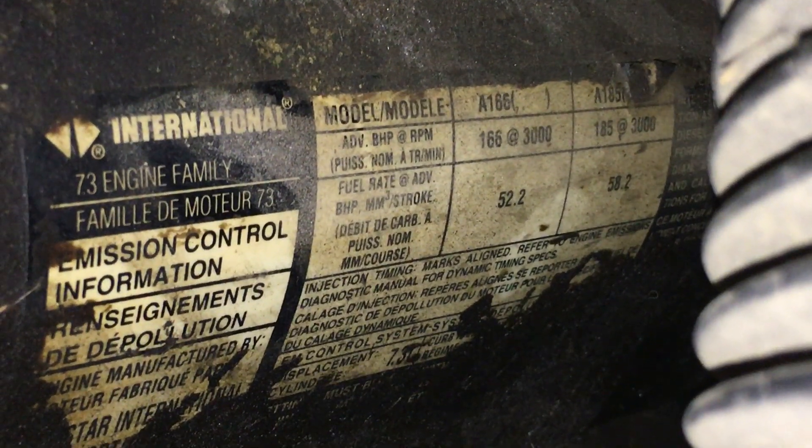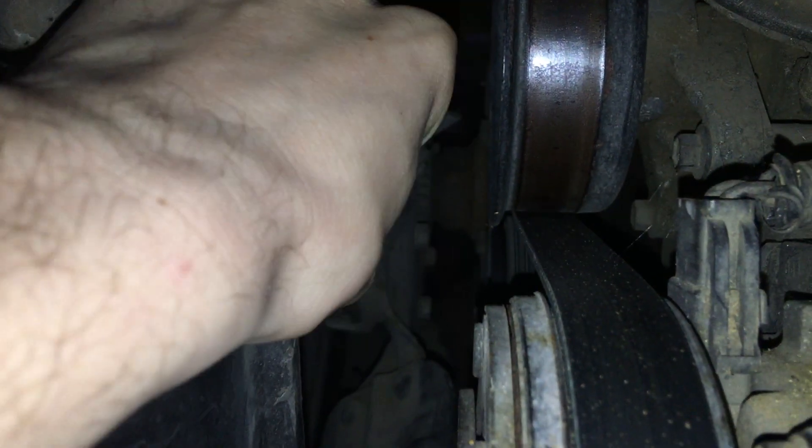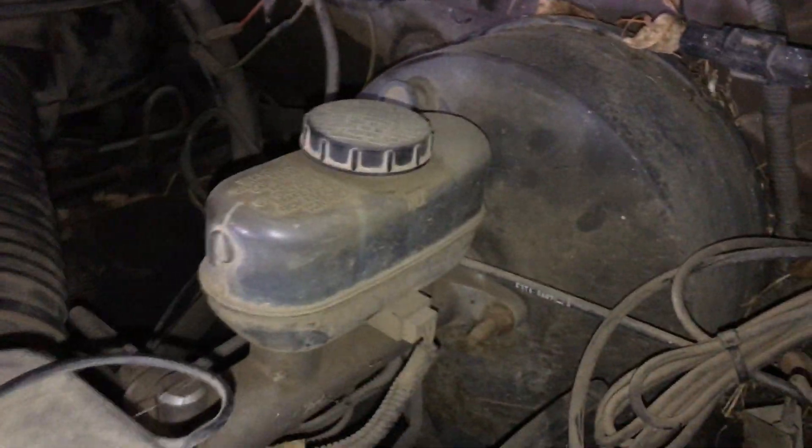This is the old 7.3 — I think it's 185 horsepower. The water pump is shot, there's no fan, and that'll eventually go through the radiator. The brakes are bad on it too.